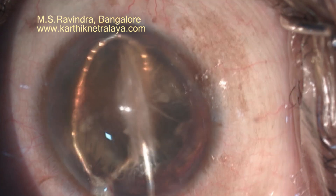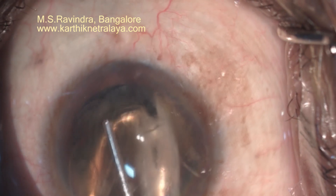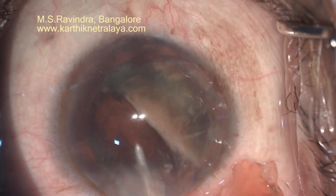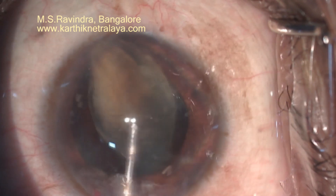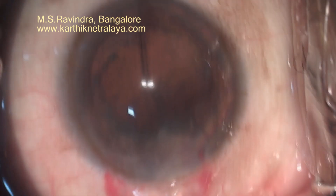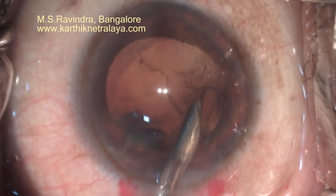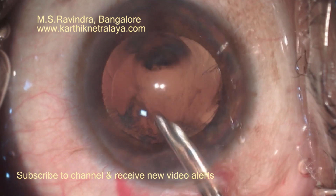Separate the two hemispheres completely. Even if a small portion is still attached, the second half of the nucleus will get dragged and will rub on the endothelium. Bits and pieces of cortex are let out to the anterior chamber by opening it up and keeping the cannula parallel to the corneal dome while injecting viscoelastic. If you keep the cannula right in the center of the tunnel, it opens up maximally, allowing larger pieces to flow out as you're injecting viscoelastic into the eye. Then aspirate the cortex.